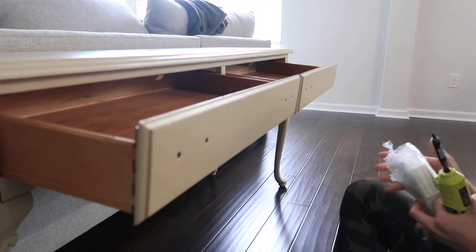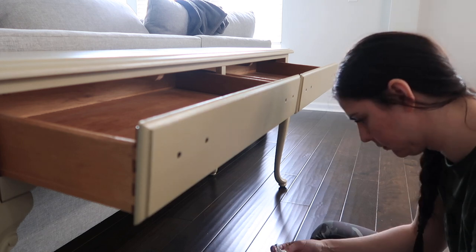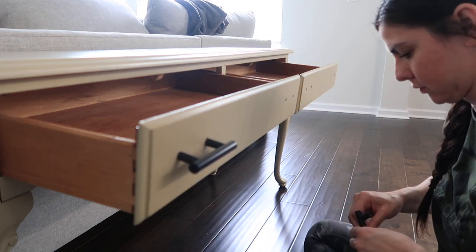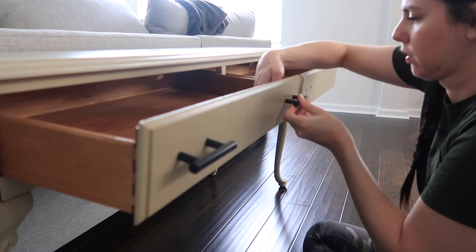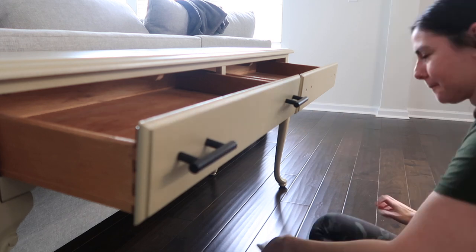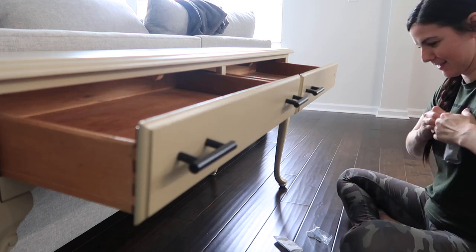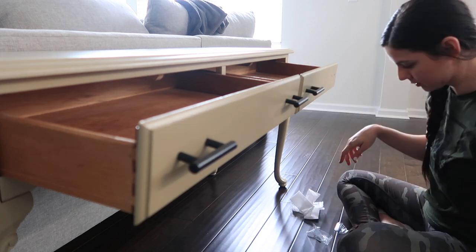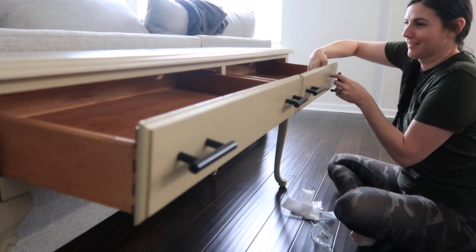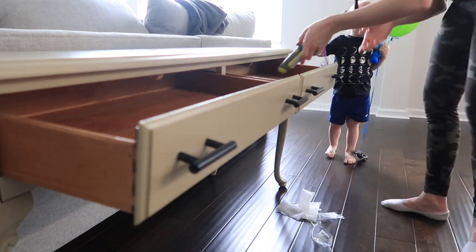Now we're going to go ahead and put our new hardware on the drawers. I got this hardware off Amazon — it was super affordable, I think it was five pieces for seven or eight dollars, so totally inexpensive. I really knew that I wanted to go with black. I wasn't completely sold on what shape I was going to do — I really love the cup handles — but at the end of the day I wanted to do something a little bit different than what I usually do. I might end up changing them out eventually, but for now I like them.